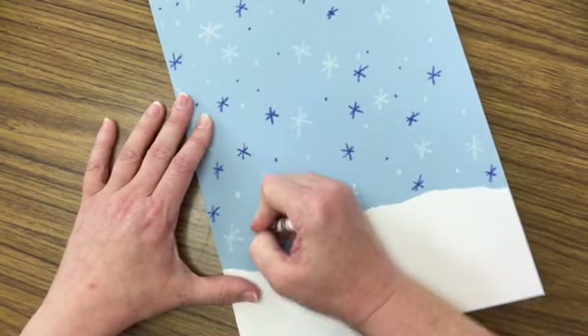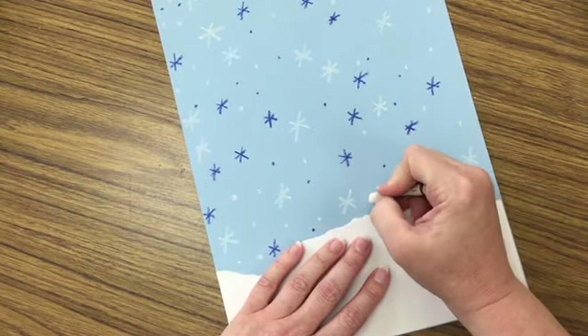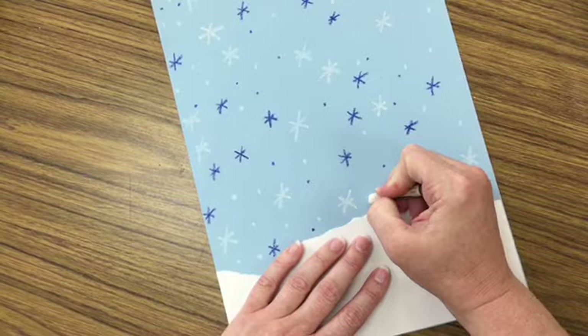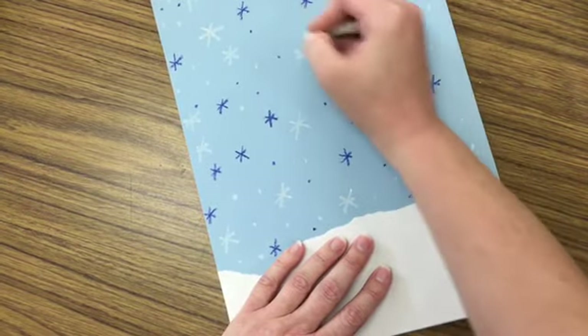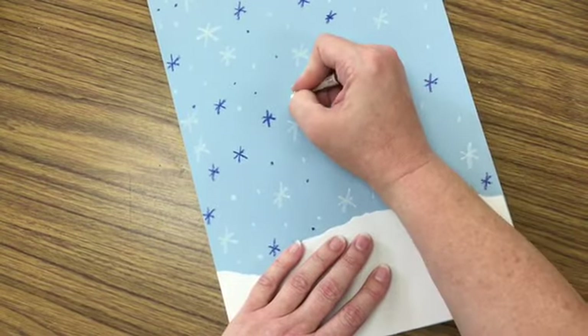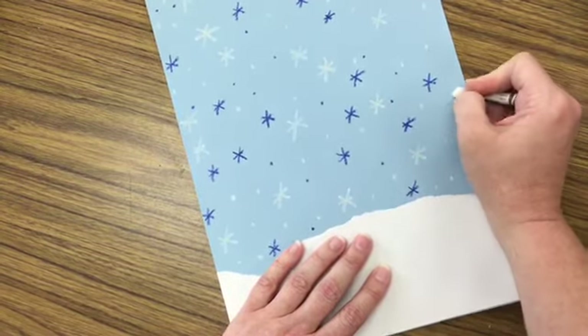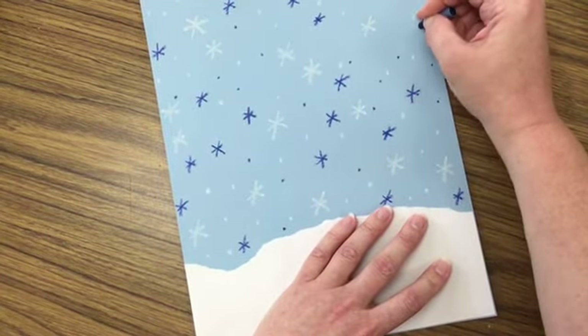When you're making your dots, I'm not just pounding on my paper. I'm pushing and then giving a small little wiggle — not a big circle, just little dots like this. I'm going to add some more blue dots over here; it doesn't seem like I have very many on this side.